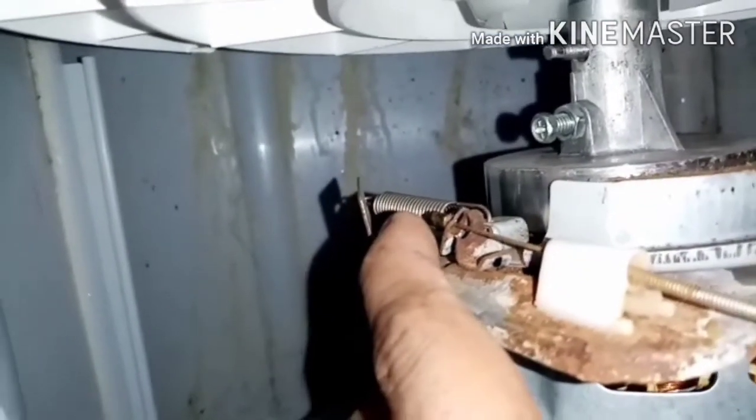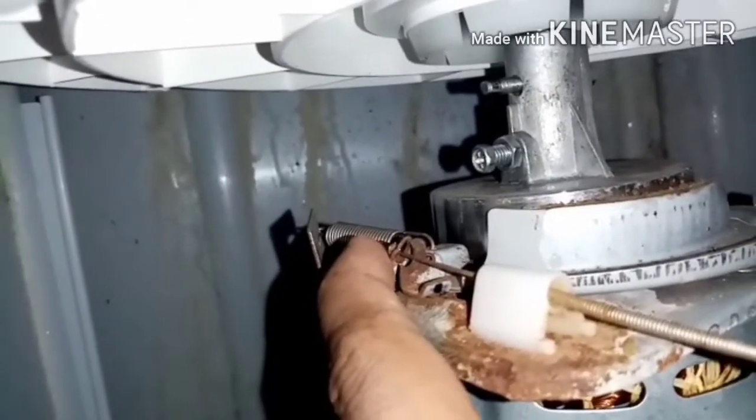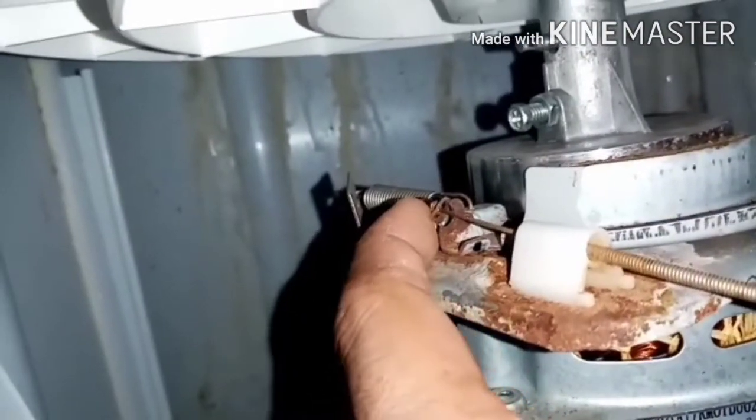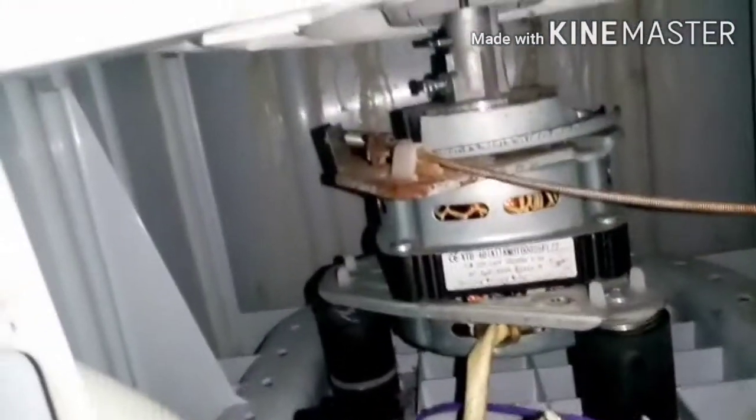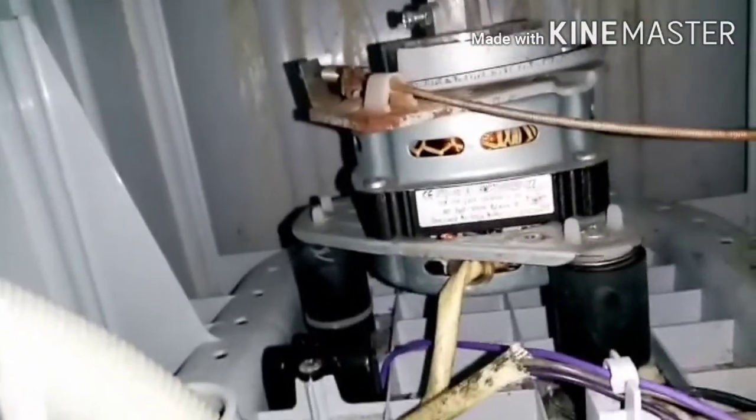So sa ngayon mga boss, alam nyo na kung bakit ayaw umikot yung ating spin dryer. Okay pa naman yung ating motor, ayaw lang umikot. Yan mga bossing, yan pala ang diskarte. Ito mga boss — bago nyo dalhin sa paggawaan, alamin nyo muna kung bakit ayaw umikot, check nyo muna ito.